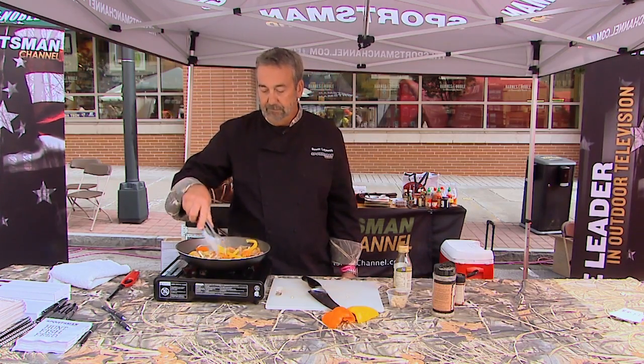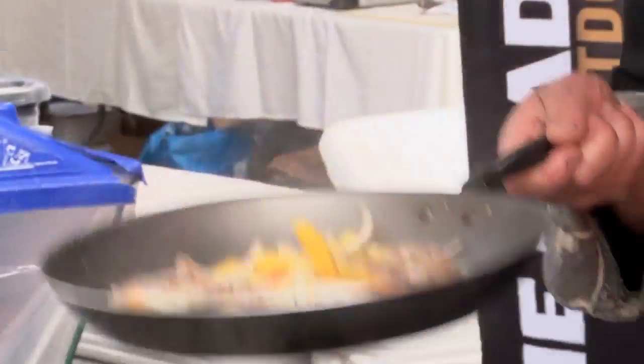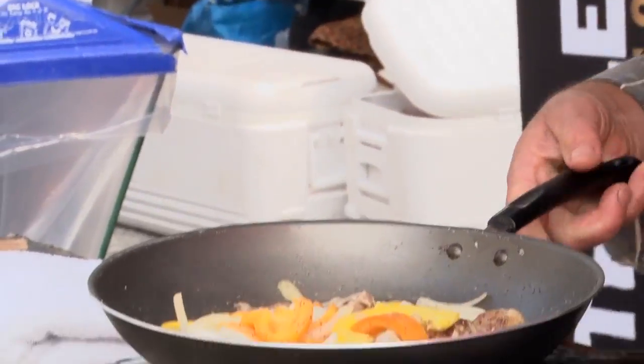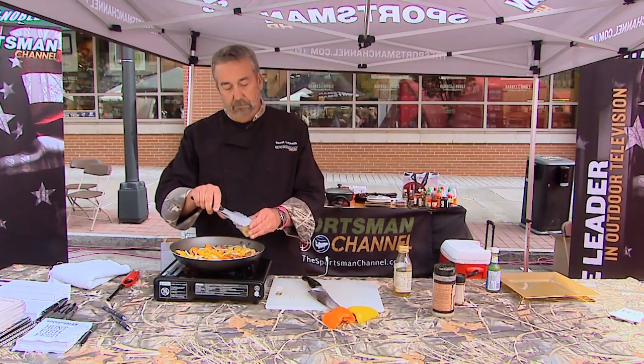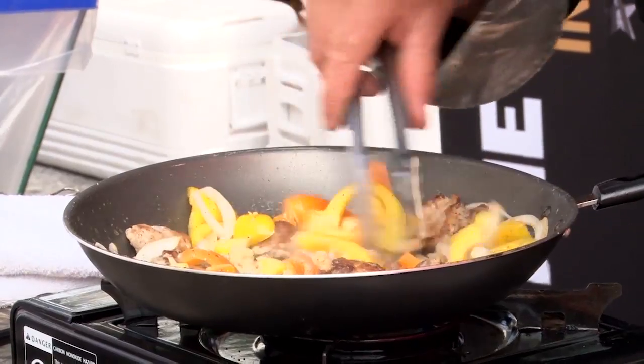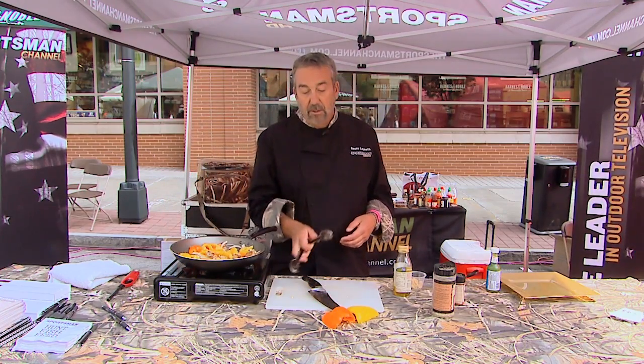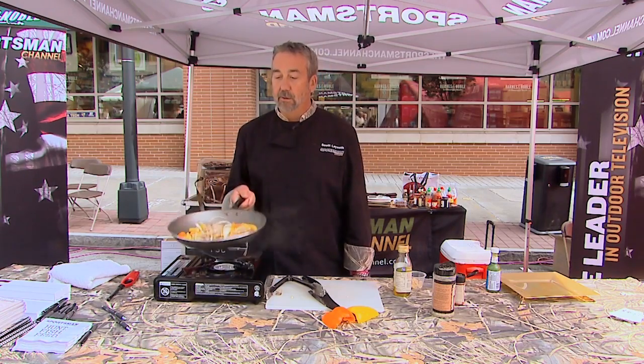You want to get the quail until they're just cooked and not overcooked. Now the garlic. This is not jarred garlic — this is fresh whole garlic that I chopped up. If you use the garlic in the jar, use twice as much. It just doesn't have the flavor of fresh, just processed garlic cloves.